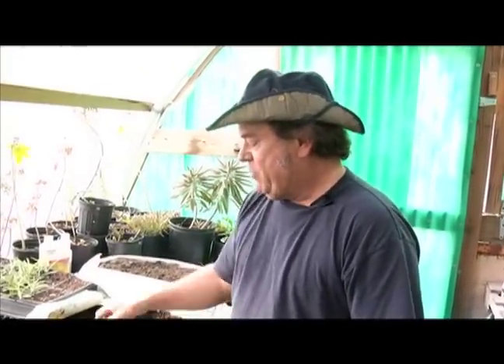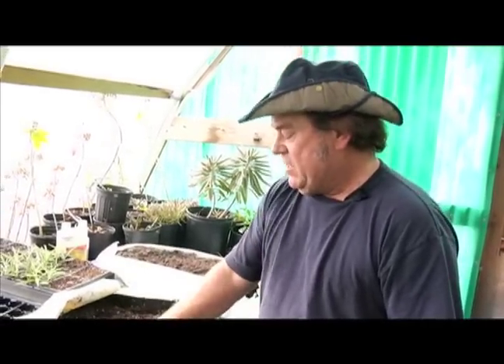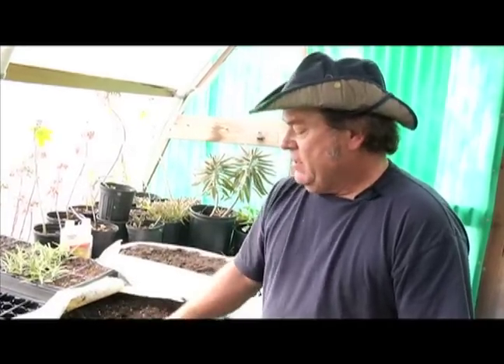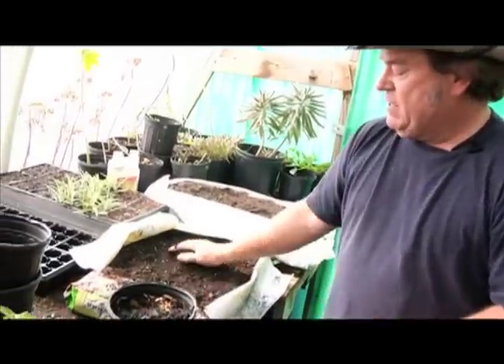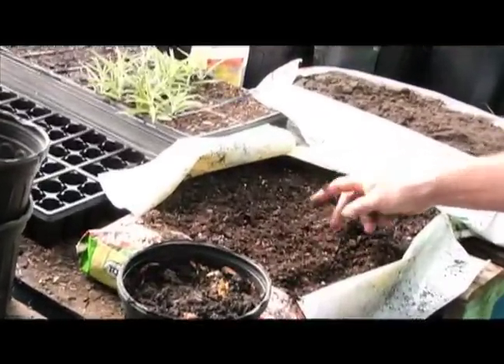There are a couple different kinds that I have. I have what's called a premium grade, which has no soil in it — no actual dirt. It has vermiculite, peat moss, and organic matter — composted plants, bark moss and things like that. You can tell by some of the larger pieces. This is not the finest grade, but it's what I use, and I call it a premium grade.